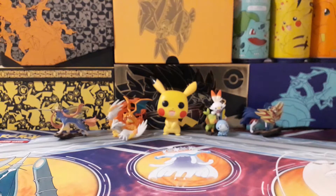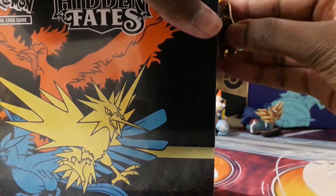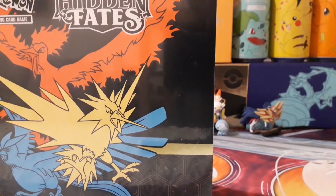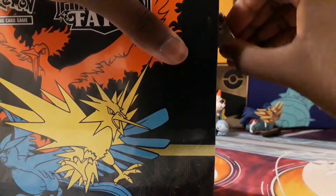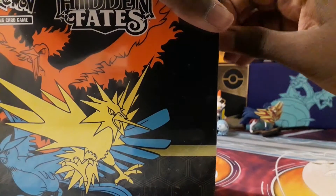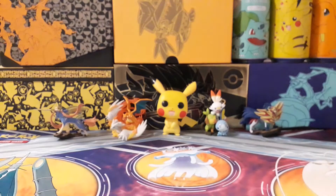I've opened up loads of Hidden Fates before, but not on video. The normal Hidden Fates set — I don't think it came out in 2019, surely it came out ages before that. I'd opened Hidden Fates stuff before but didn't really get anything good, so hoping I can actually get something good in this video.